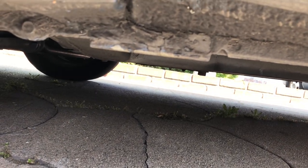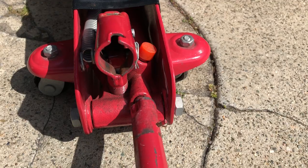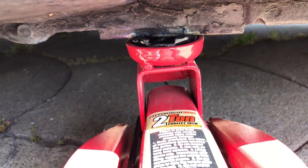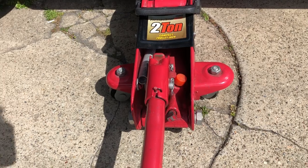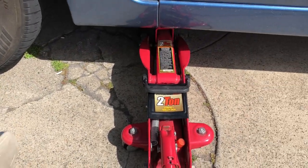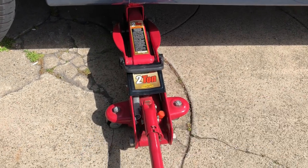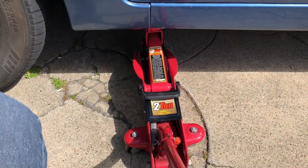The first thing I like to do is jack up the vehicle. For oil changes, I like to jack it up in two places. First, I'll jack it up on the driver's side under the door. Stick the jack right under that spot, make sure the release valve is fully tightened, and hand-pump it so it fits right under those notches. Jack it up just enough so there's clearance to get under the vehicle — no need to go way up.